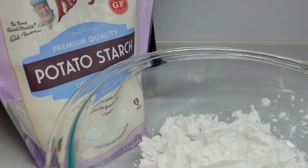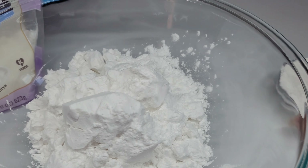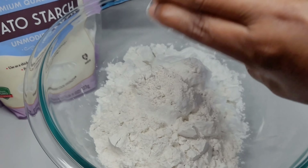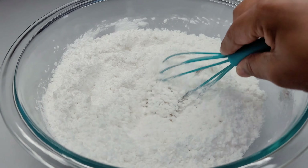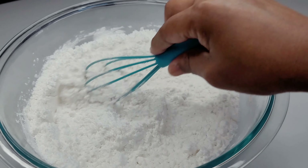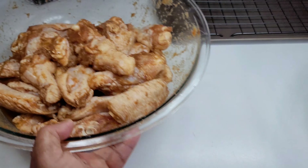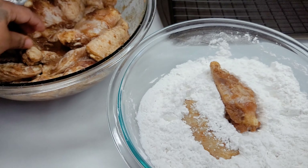Here I have two simple ingredients to coat the chicken wings: potato starch, which is very light and helps keep the wings nice and crispy, and self-rising flour. I will not be seasoning this mixture because I want the sauce to be the star of the show — I want the sauce to shine.